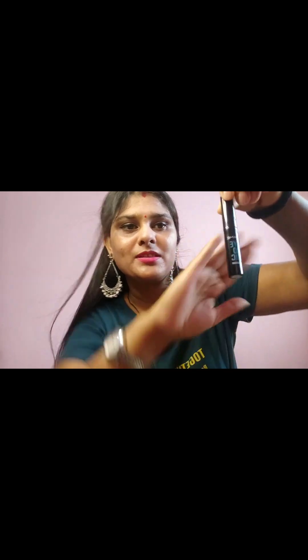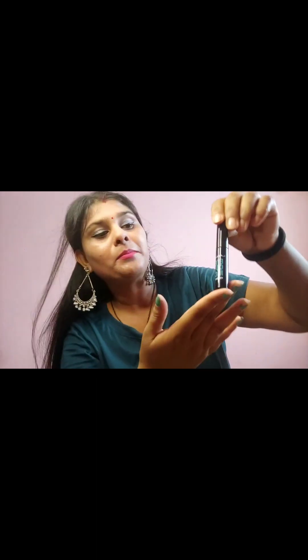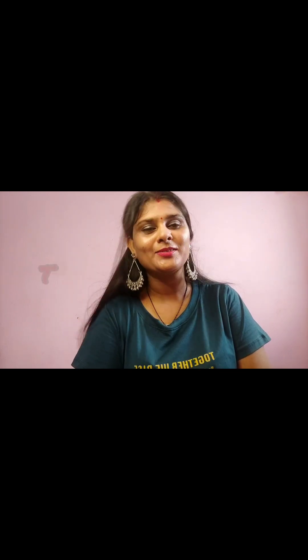Waterproof. Next product is eyeliner — this is black color, matte finish, and waterproof. This is the best and easy to use. I hope you guys liked this video. Please like, share, and subscribe to my channel. Bye bye!